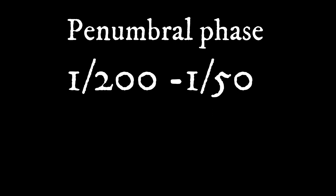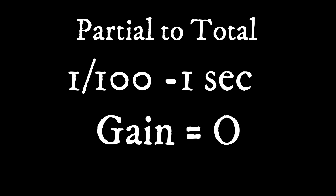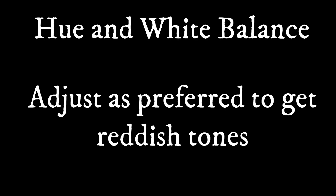Now let's look at the specific settings for the three phases. Penumbral: the moon is still bright, so be sure to have gain zero. Changing from partial to total, you may have to increase exposure up to one second, gain zero. Getting into totality, things get more complicated as the moon gets darker — you may have to adjust exposure time from 0.5 to 2 seconds. Also start changing the hue and white balance to get those reddish tones.